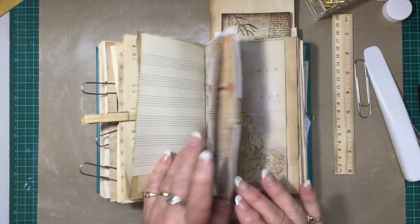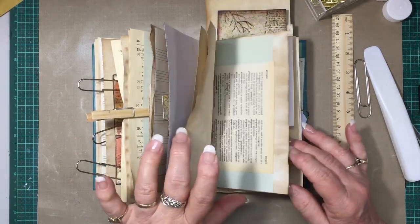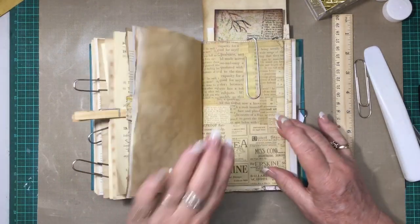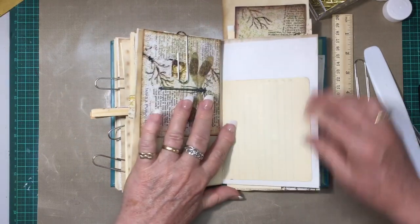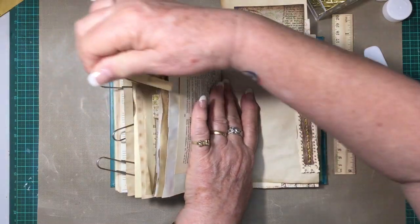Okay, what have we next? I've left a lot of space in between pages — I do like to have that. That's just a little journaling card, and now we've got another strip there.